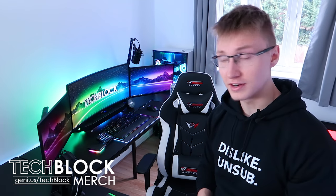Hello everyone, I'm Em. Welcome back to TechBlock. Today we're going to be unboxing the Razer Nari Ultimate headset.